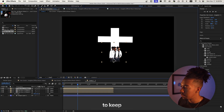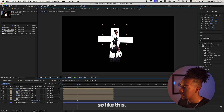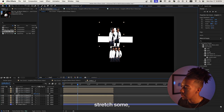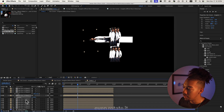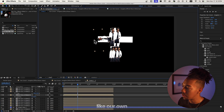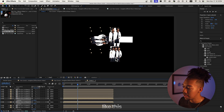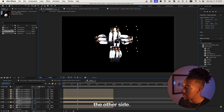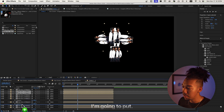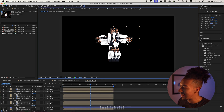Now we're just gonna duplicate that and keep pasting them until we have our desired effect. Some of these I'm gonna put behind. We can stretch another one, and we can even rotate it — it might look goofy but that's kind of the goal, to create our own style with it. Duplicate them, rotate, put them on the other side and stretch those out.